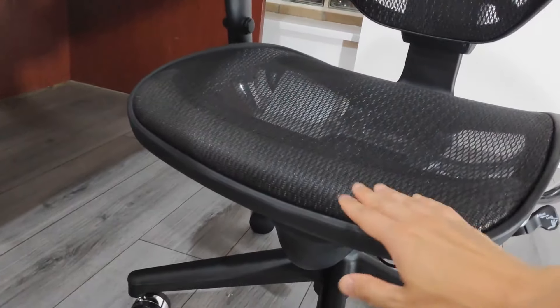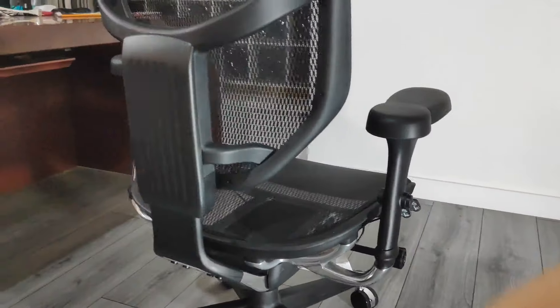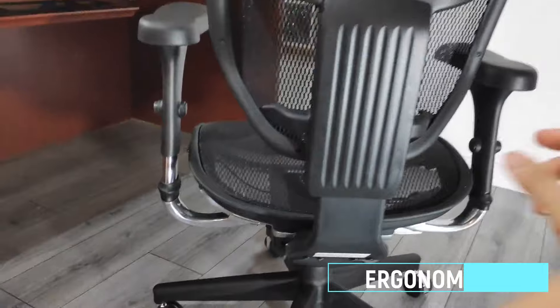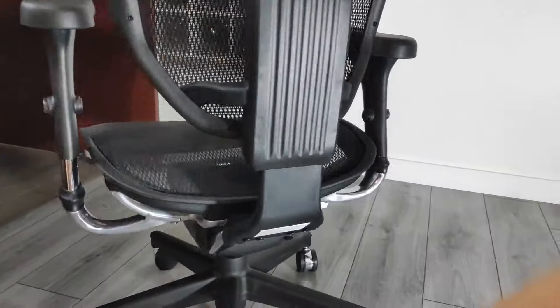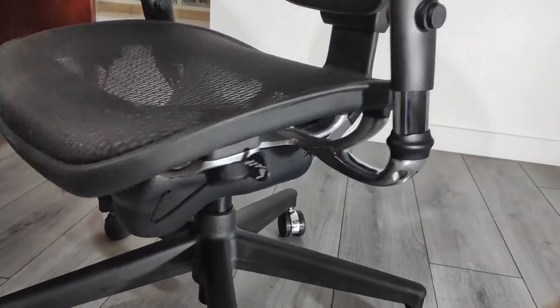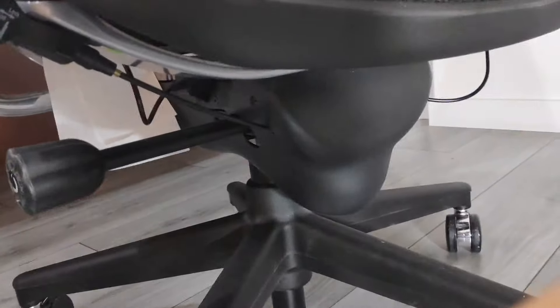The WorkPro Quantum 9000 is a mid-back mesh office chair that's often compared to the more famous Herman Miller Aeron, not least due to their similar appearance. But this is a chair that has no problem standing on its own. I spent 30 days using the Quantum 9000 and overall came away very impressed. The mesh is firm yet comfortable and there are enough adjustment settings to give even the Herman Miller a run for the money.